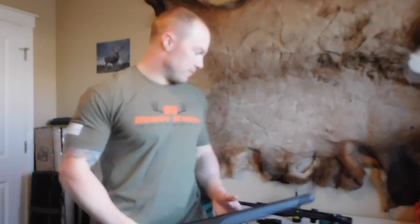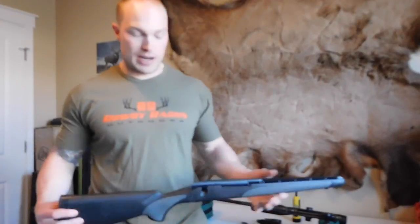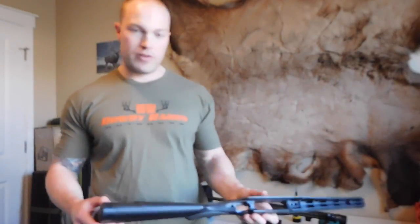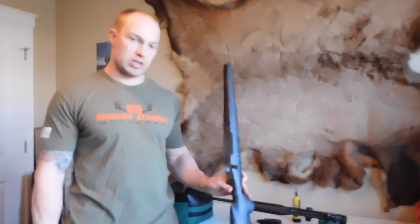This is a Remington 700 SPS chambered in 7mm. I got this a couple years ago and just decided to upgrade the stock. After talking to a few people, I really wanted to get my accuracy up and reach out farther long range. After I took the old stock off is when I realized the difference between a factory stock and a Bell and Carlson, which I picked up online for about $275.